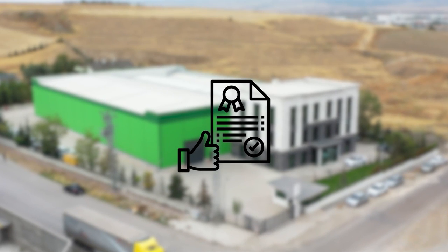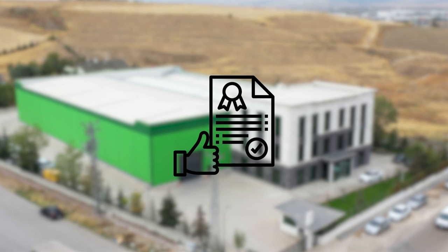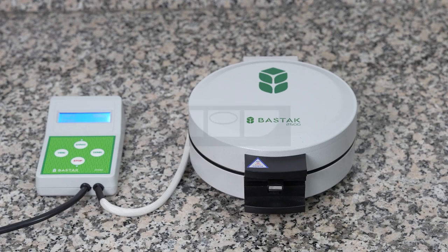The final quality controls of the Batac Brand 2500 model dry gluten device are carried out in the Batac Quality Control Laboratory, which has an international accreditation certificate.